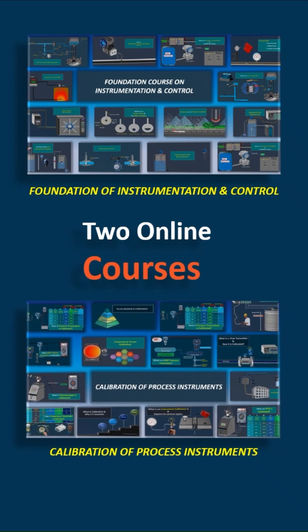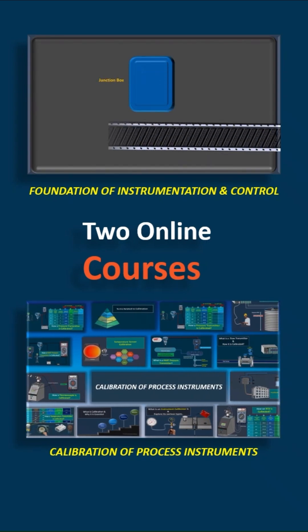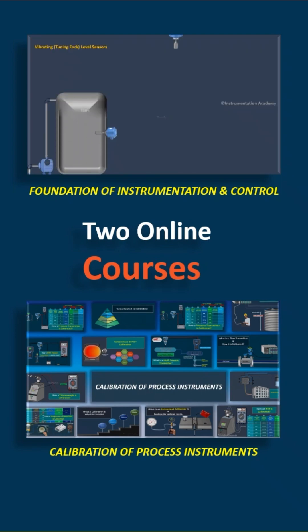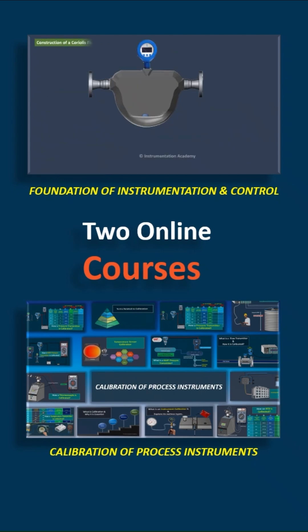In the Foundation of Instrumentation and Control course, we cover everything from the basics, starting with field instruments and cables, all the way to control room instrumentation, control valves, PLCs, DCS, commissioning, and much more. It is perfect for anyone looking to build or strengthen their basics in instrumentation.